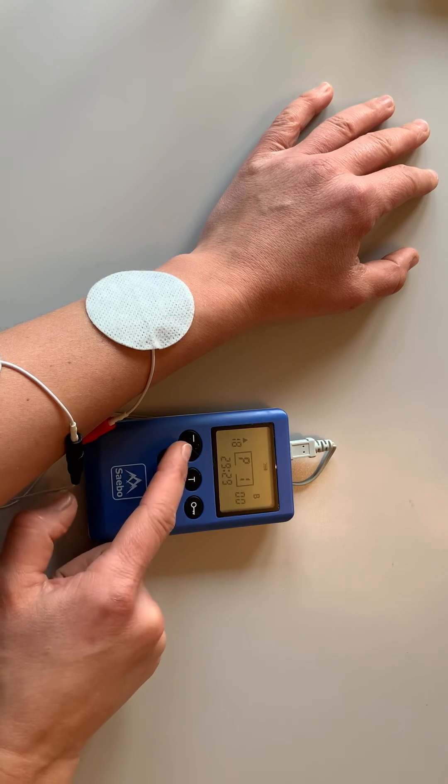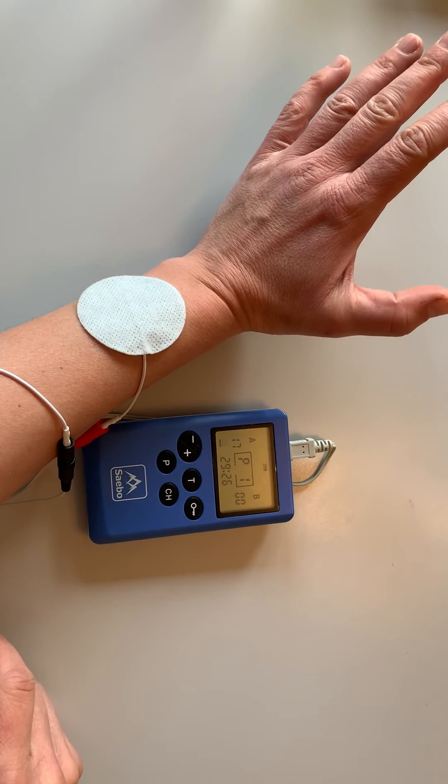To go back to the preset program, either increase or decrease the stimulation.